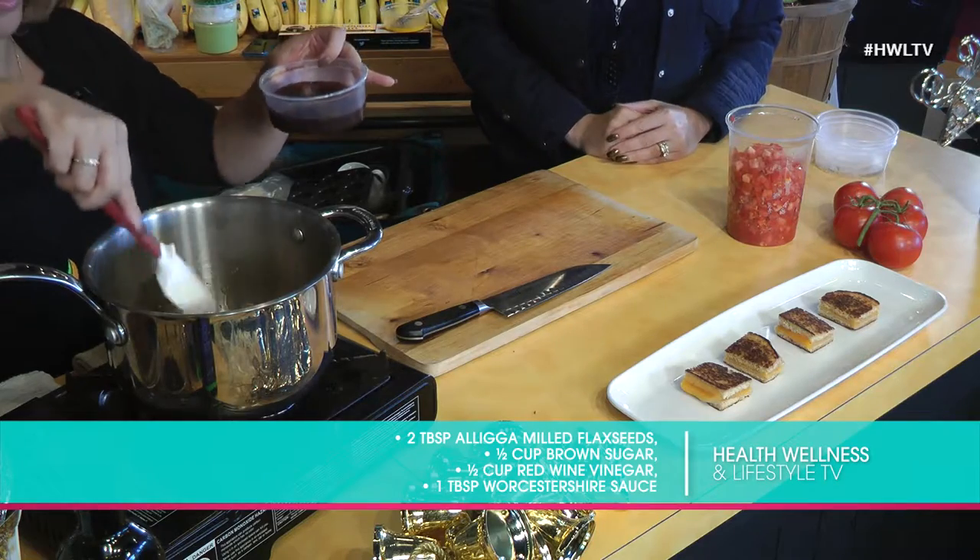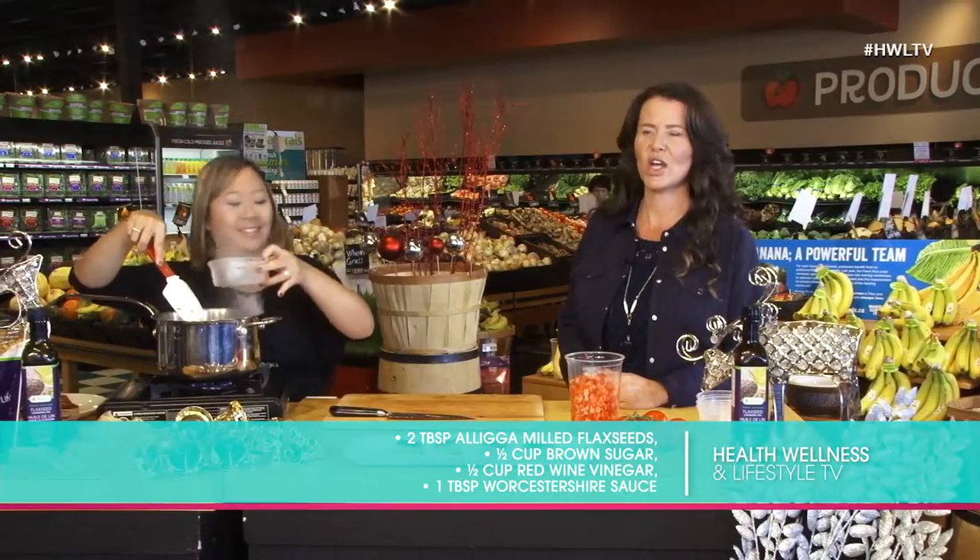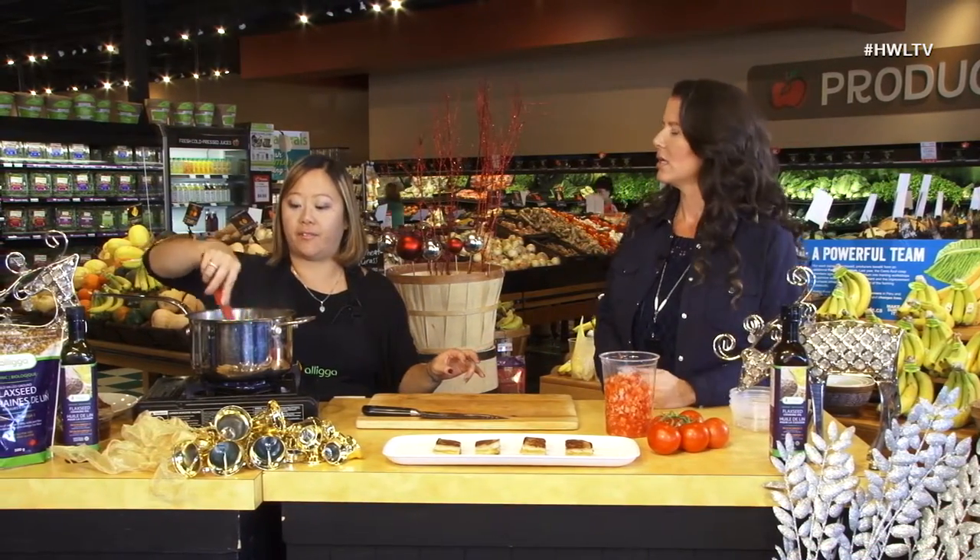Add in a red wine vinegar and Worcestershire sauce — or as I call it at home, W sauce. You would reduce this vinegar-sugar syrup down until it thickens up, and then you would add diced tomatoes.